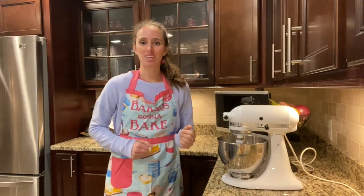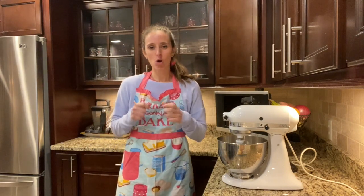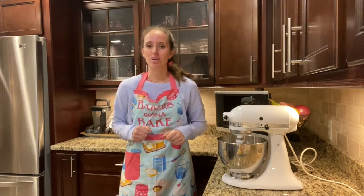Welcome back to another episode of Baking with Lexi. Do you remember as a kid eating those Little Debbie oatmeal cream pies and how good they tasted? Well today I'm gonna teach you how you can make your very own at home. If you like this video go ahead and hit the subscribe button and give me a thumbs up.